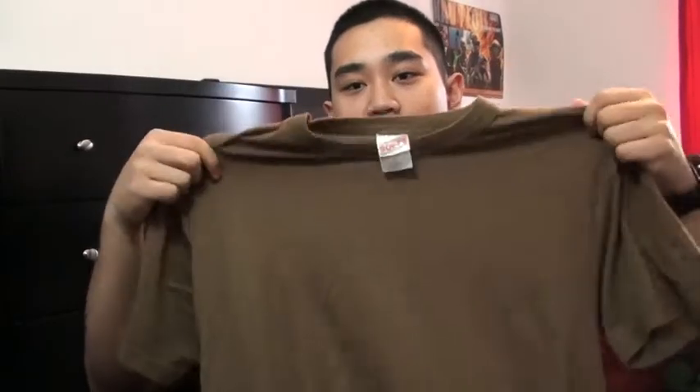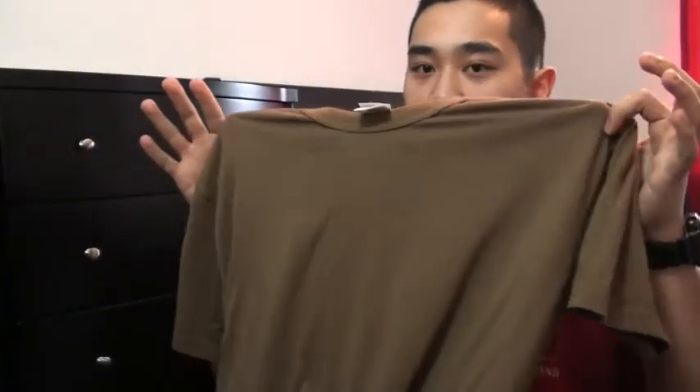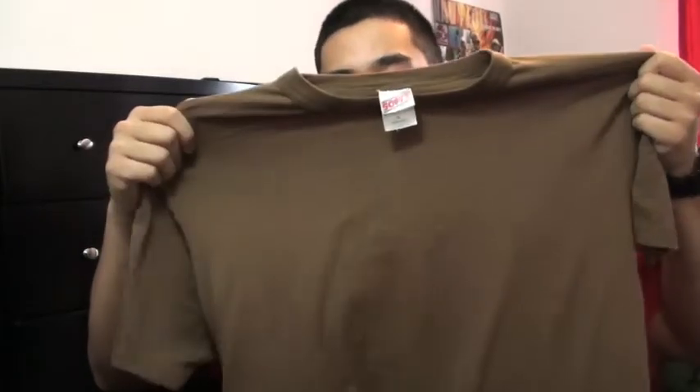Before I move on to the blouse, we have the plain brown shirt. It's simply a plain brown shirt. When you wear this shirt you want to have it tucked in at all times — that's the only thing that goes in regulation with this.